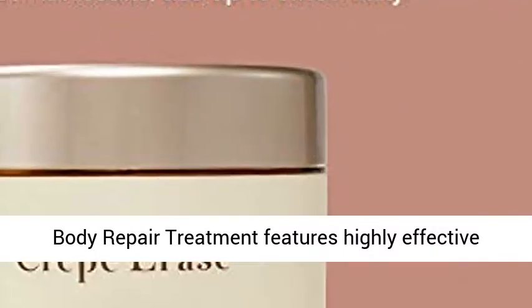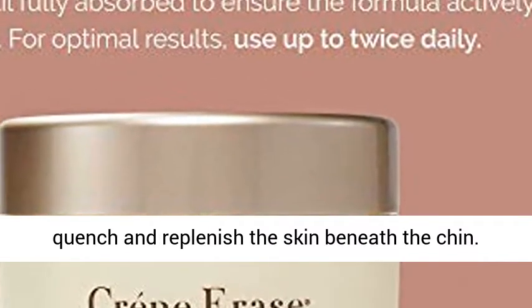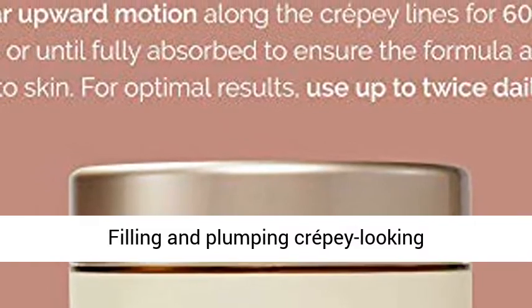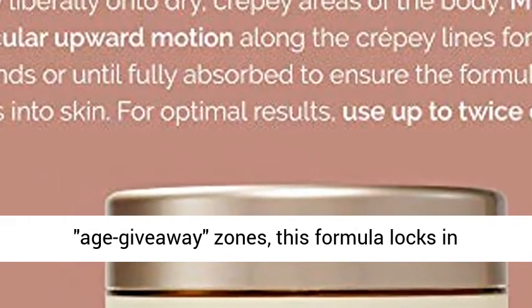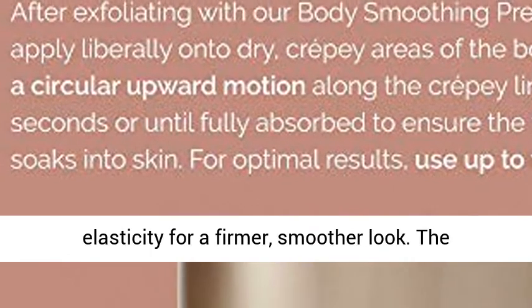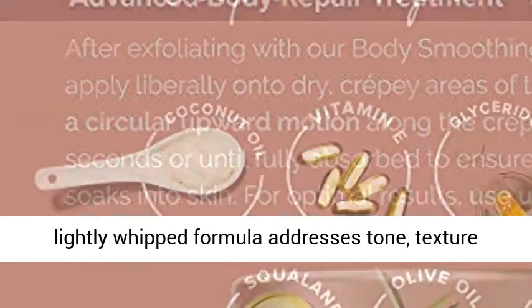The Crepe Erase Advanced Body Repair Treatment features highly effective superhydrators that work together to visibly quench and replenish the skin beneath the chin. Filling and plumping crepe-looking age giveaway zones, this formula locks in moisture, helping to visibly restore natural elasticity for a firmer, smoother look.